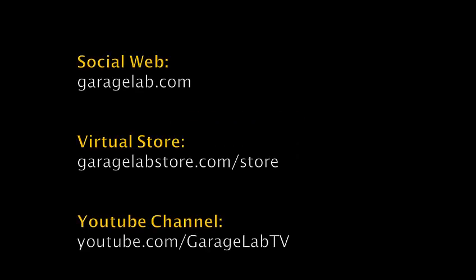Let's remember that we do have a social web at lagaragelab.com where you can take ideas and follow news with other electronics enthusiasts. We have a web store where you will find all the products that we are using in our tutorials. It will be good if you visit us on our YouTube channel as well.